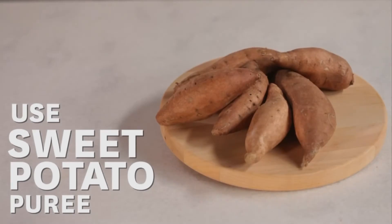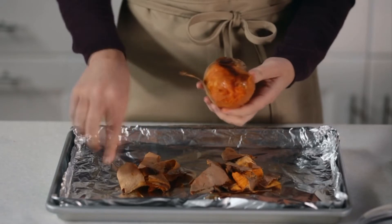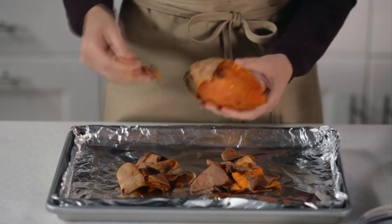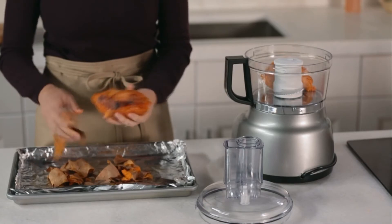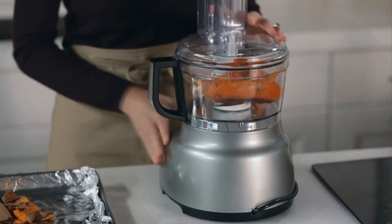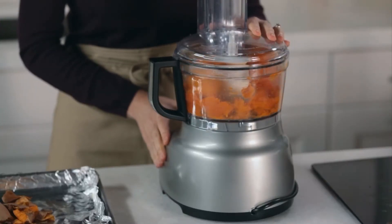Replace some of your pumpkin puree with sweet potato puree. For about two cups of puree, simply bake two medium sweet potatoes in a 325-degree oven for about an hour and a half. Let them cool, peel them, and then puree in a blender or food processor until smooth.